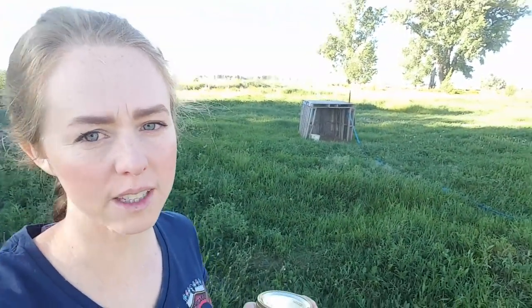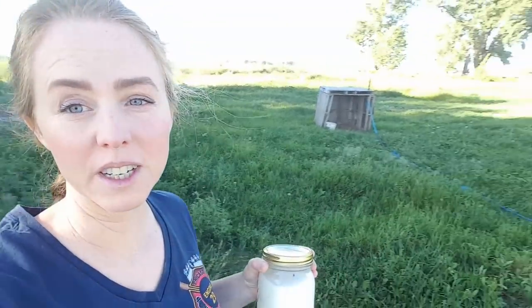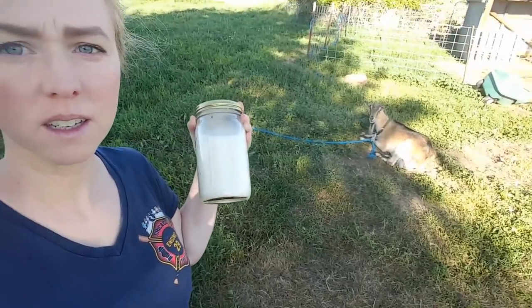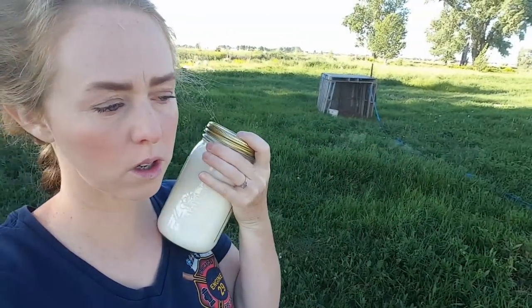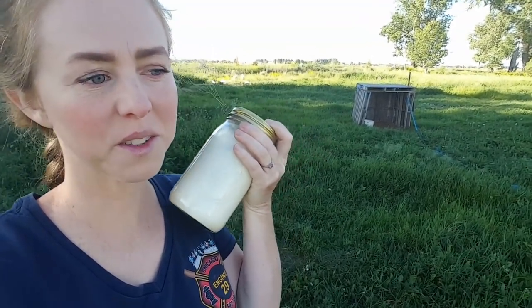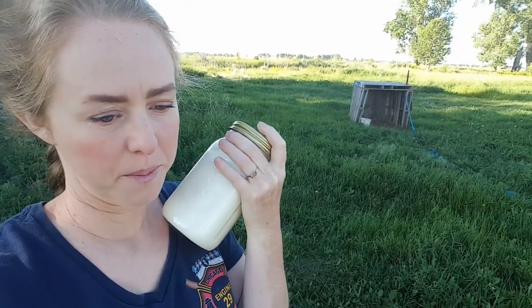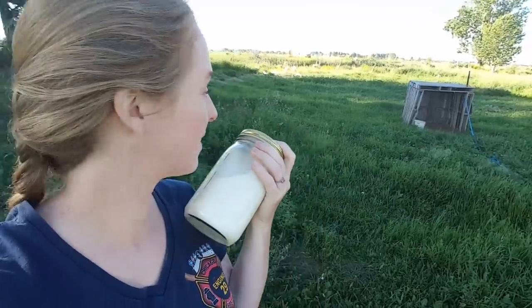Good morning! I'm going to try this again — I really overheated yesterday. We just milked and this is our little mama that I just milked. We only milk one goat right now and she gives us a gallon a day. We keep one quart for ourselves and give one quart to the cats every time we milk, because we really need the cats.